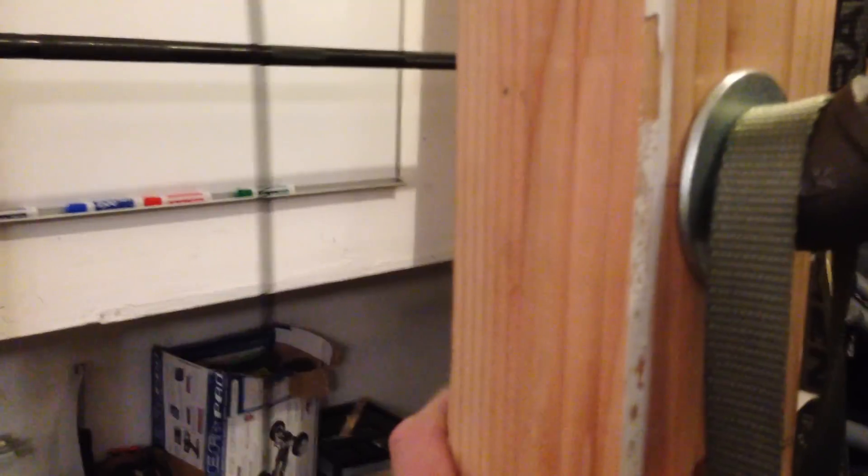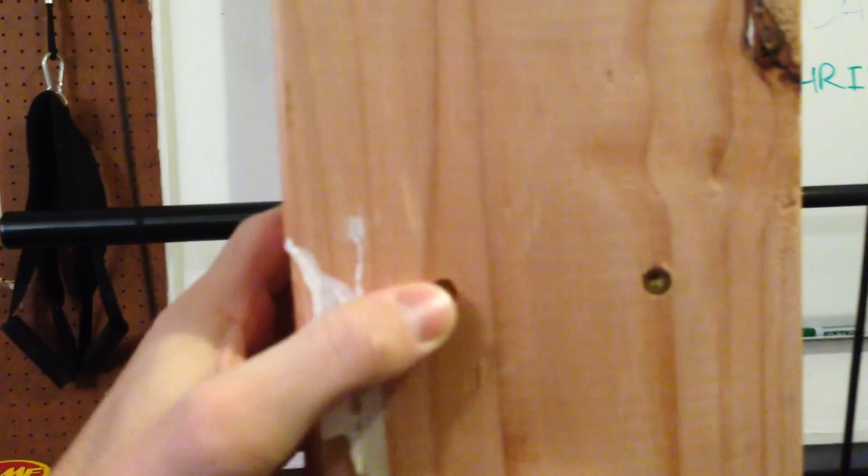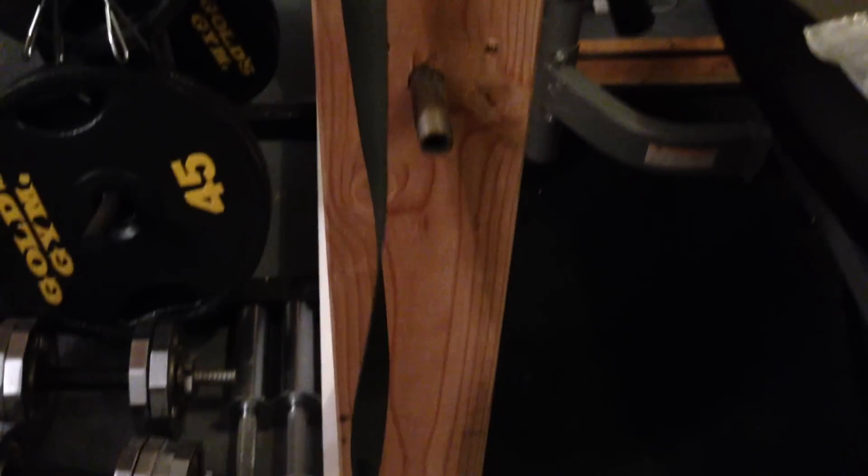I used two-by-sixes, two in each corner. I used lag bolts here, and then I had these other lag bolts that were pretty sweet. In the other video where I go over putting these together, I go over the actual names. I spread them out pretty well, and I also used wood glue in between.